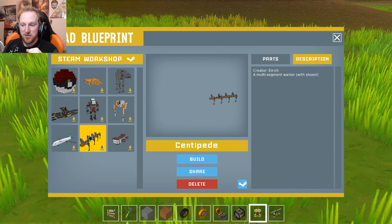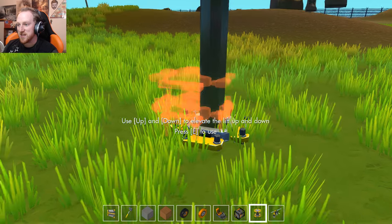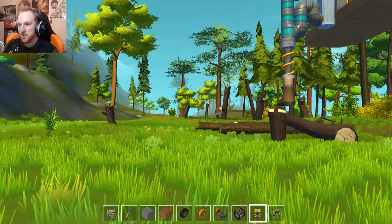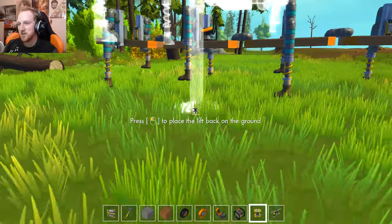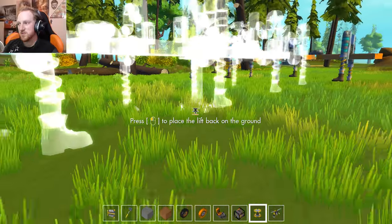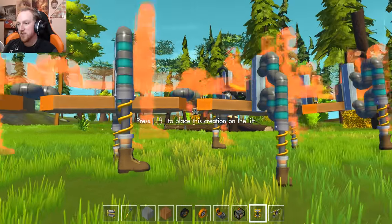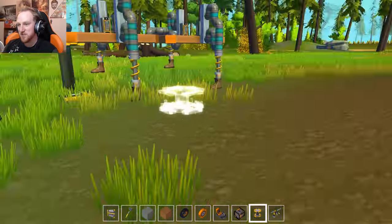So I thought today we would start off with the centipede and check this thing out. We've seen a couple things like this in the past, but I don't think we've seen something like this yet. I haven't actually used anything like this, so I'm really interested to see what it's like — I think this thing is going to be pretty fun.